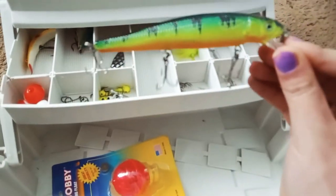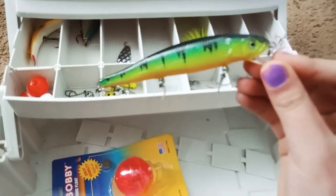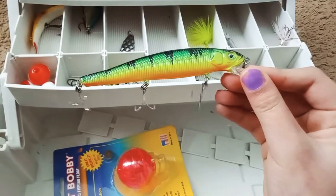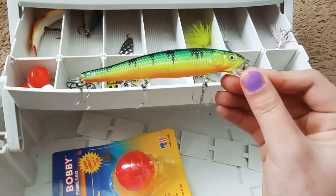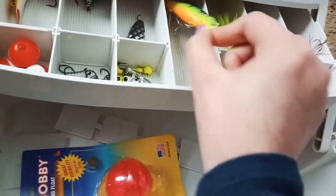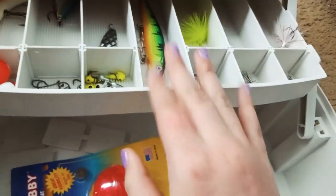This right here is the biggest lure I have. Finally my camera focused — I was waiting for it to focus. So this is my biggest lure, it's actually pretty nice. That'll be nice to catch something off of it.